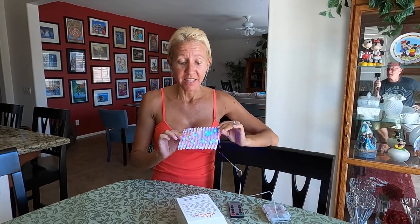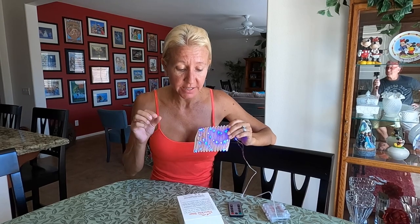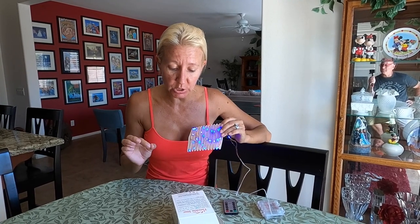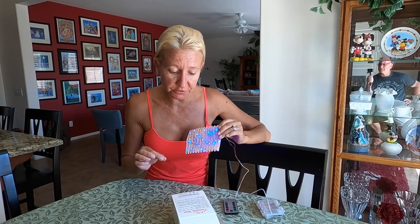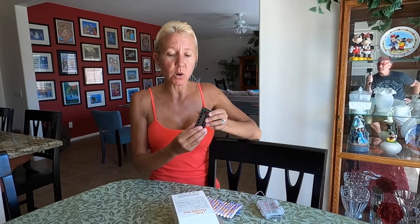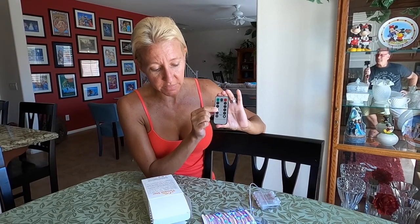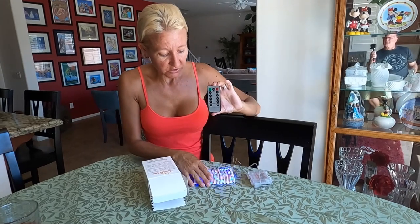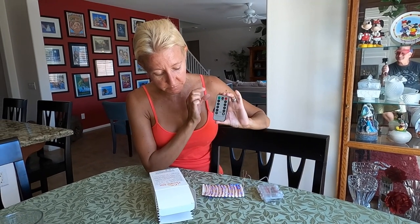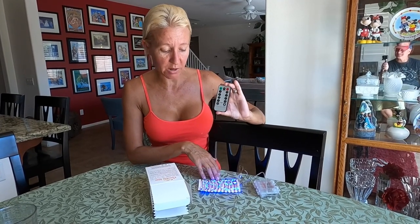These are the Twinkle Star 33-feet 100 LED lights. They are so cool — they actually have eight different settings. The settings are: combination, waves, sequential, slow glow, chasing flash, slow fade, twinkle flash, and steady on. They have this remote control that comes with them and you can change the mode by pushing the number associated with it.